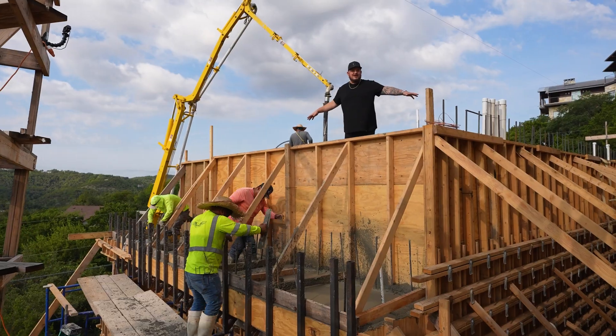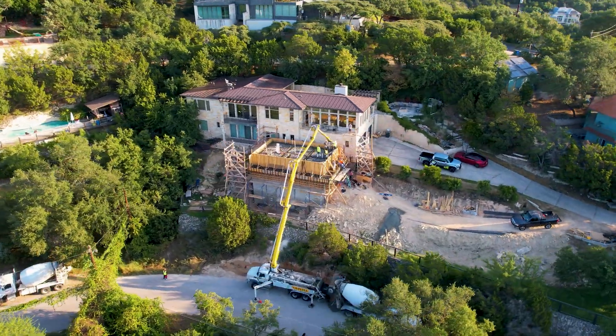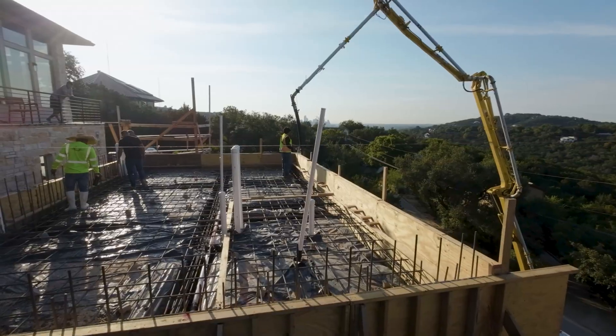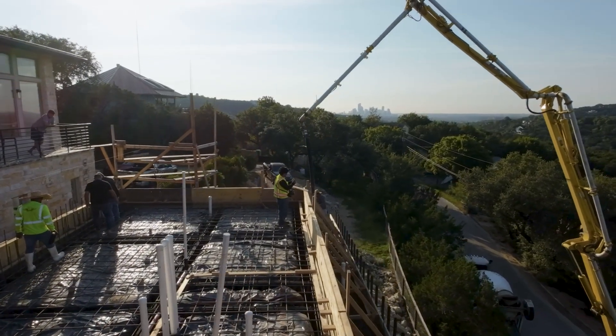Here we are, up about 28 feet from the bottom of the ground. I can see downtown. This is why we're building this whole pool up here, so our clients can have a view of downtown and walk right out their main level into their pool.